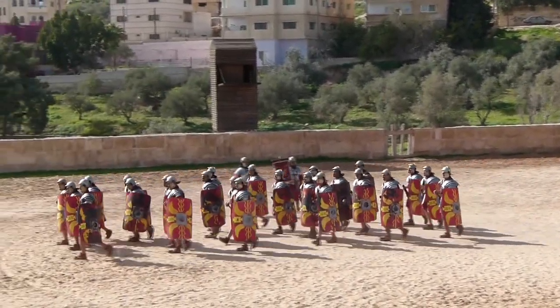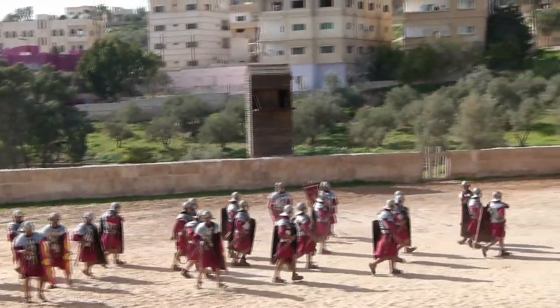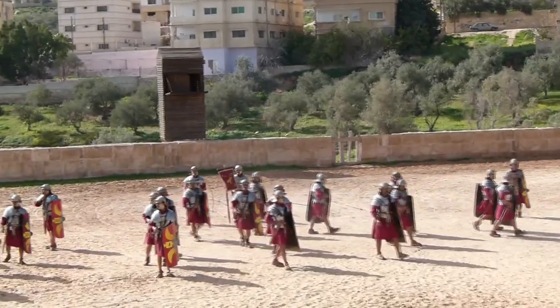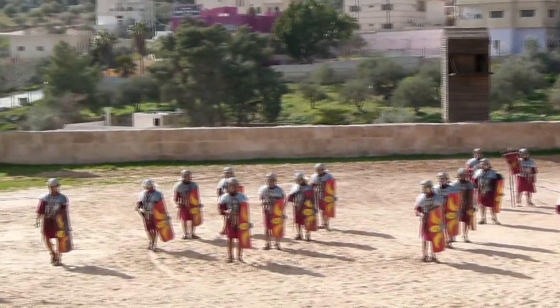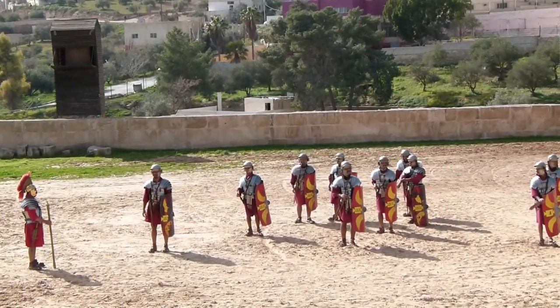The Legion would consist of 5,000 men. On the battlefield, they would line up in battle lines which were nine men deep. Each Legionnaire was only expected to fight for eight minutes. After that, he could fall back.